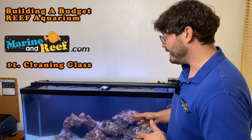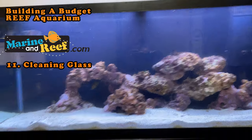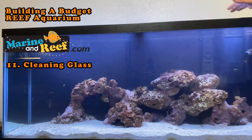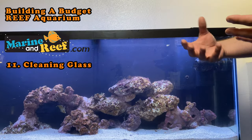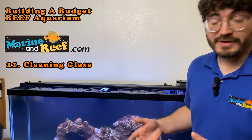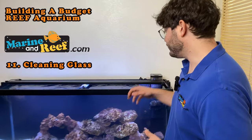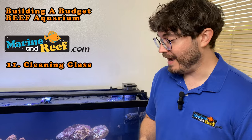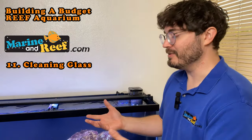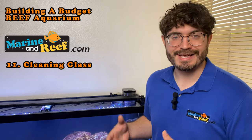We've gone ahead and cleaned the glass up and you can tell the tank looks a lot better. There is some cloudiness in the water — that's just because we stirred everything up. The protein skimmer and filter are going to catch those particles and clear up the water really quickly. It's a really good idea after cleaning your glass and stirring things up to also clean the protein skimmer and filter to get rid of any debris they trapped. This is also a great opportunity to do a water change where you'll suck out some of the things you just stirred up.